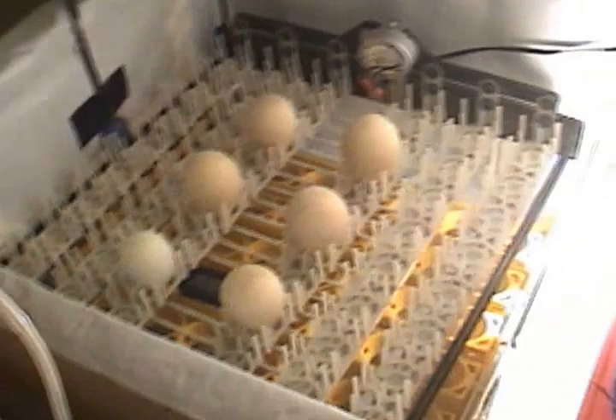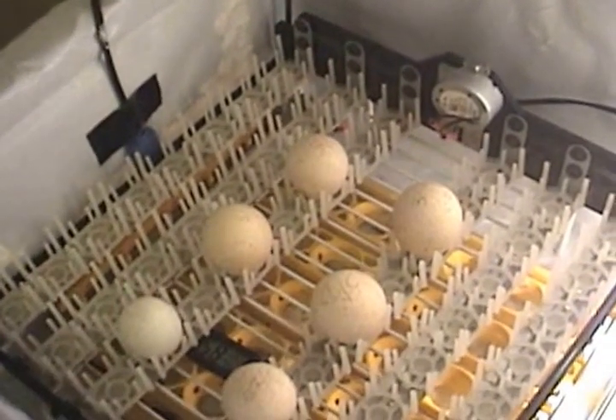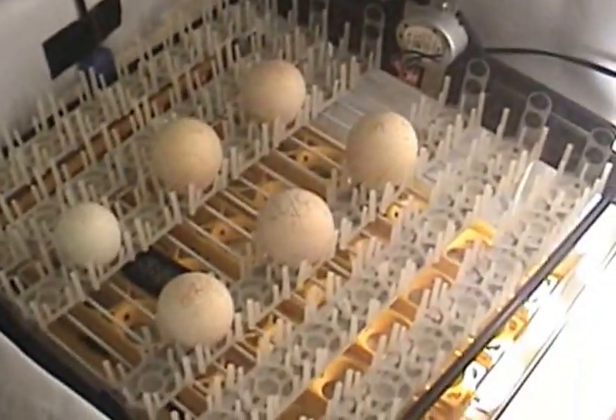I'm back — I've candled the eggs and moved the bottom layer to the top. All that's left in the incubator now are five turkey eggs and one duck egg, and they're all alive. They have to go another 10 days or so — they'll be hatching the Sunday after this coming Sunday.